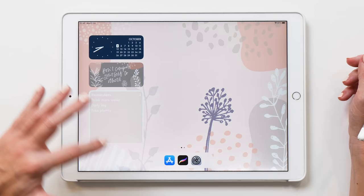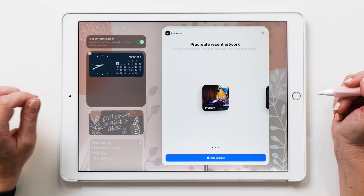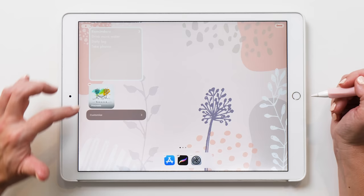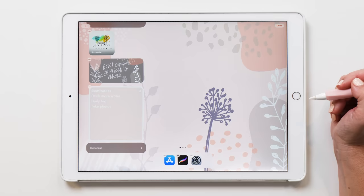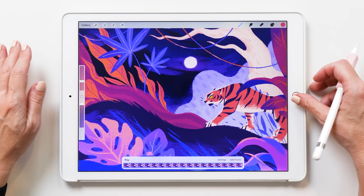Then we are going to add one more widget — that is going to be the Procreate widget. Procreate has enabled one of its widgets so you can have your most recent artwork displayed on the home screen. We're going to add a small widget, and you can see one of my recent artworks comes up here. Of course this doesn't quite match my theme, but that's okay. This is actually a very handy shortcut — if you tap on it, it opens the artwork straight away. And if you choose a different artwork and go back to the home screen, you can see it changes here as well.